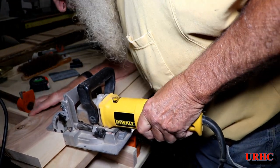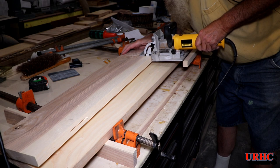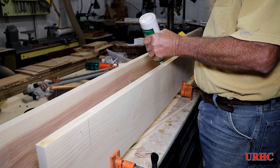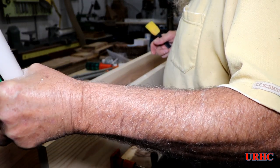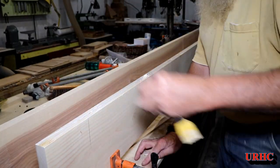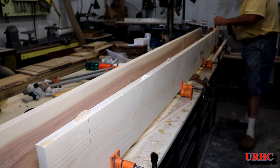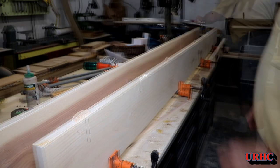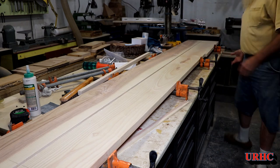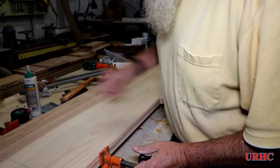Now I'm getting ready to glue these boards up, and I'm just going to put some biscuits in them. I didn't have enough slabs that were actually dried, so I decided to just double up some one-inch boards and wind up with a two-inch thick edge, at least on the front of the top. I'm gluing it up with Titebond II, so you really don't have a lot of time to waste — it does set up and catch pretty quick.